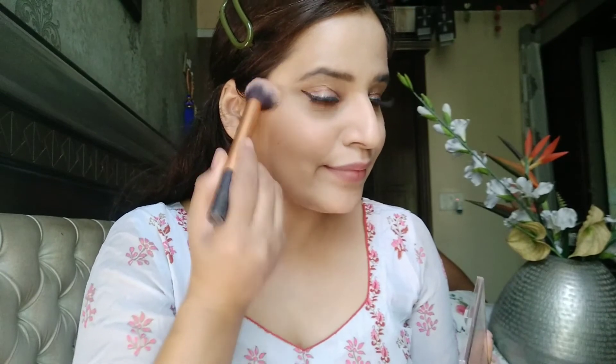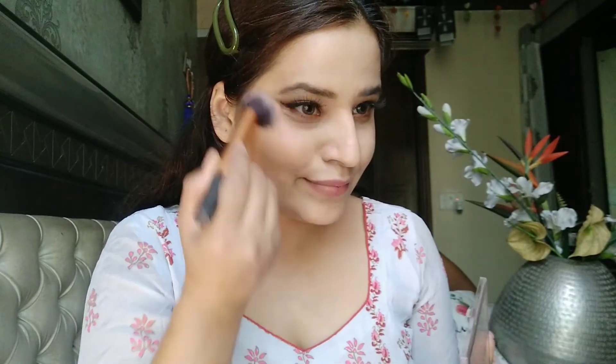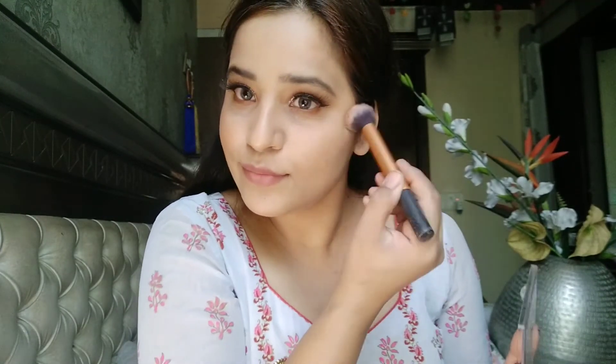Next I'm going to use this Makeup Revolution blush. They have such highly pigmented products — I love the Makeup Revolution brand. The blush pigmentation is really too good.